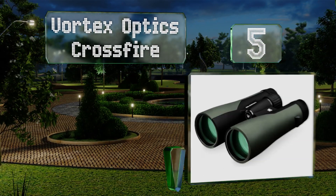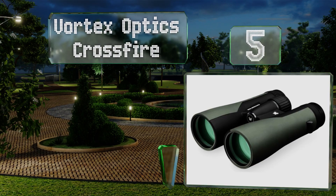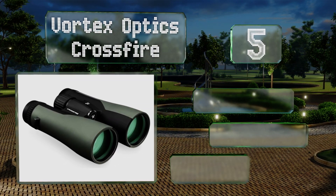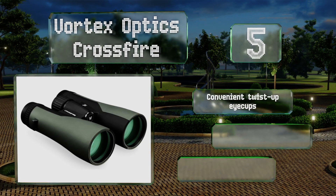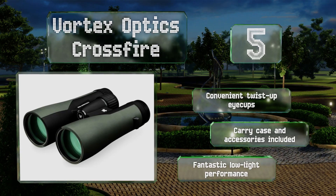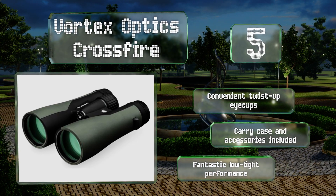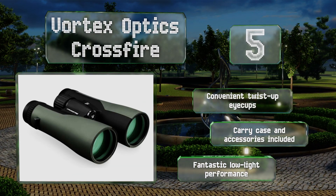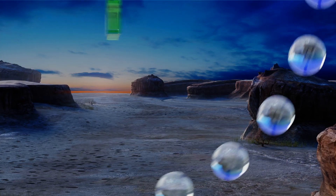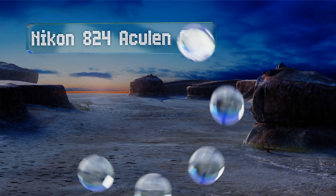Halfway up our list at number five, designed primarily with hunters in mind, the sleek Vortex Optics Crossfire have a wide field of view of 320 feet at 1000 yards, as well as an enhanced depth of field, making it easy to quickly locate your target while scanning your environment. These include convenient twist-up eye cups, a carrying case, and accessories. They offer fantastic low-light performance.